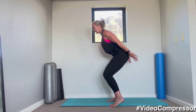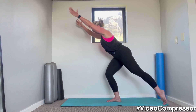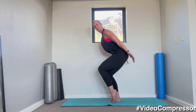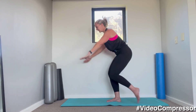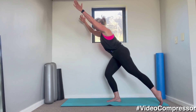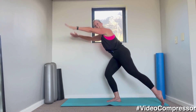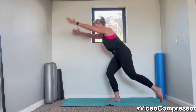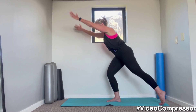Now take your weight onto your right leg — we're going to tap out. Breathing in, breathing out. We're staying nice and low, tummy pulled in, shoulders down — for five, four, three, two, one.